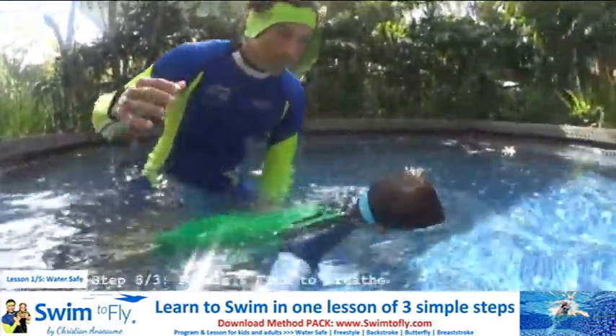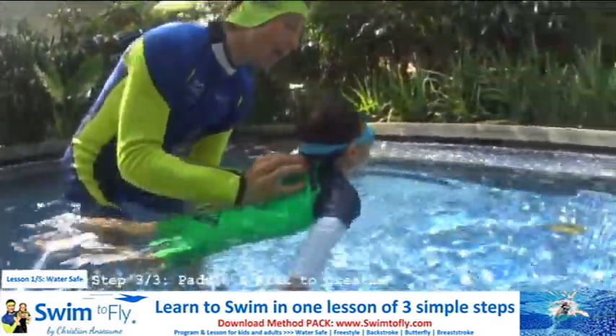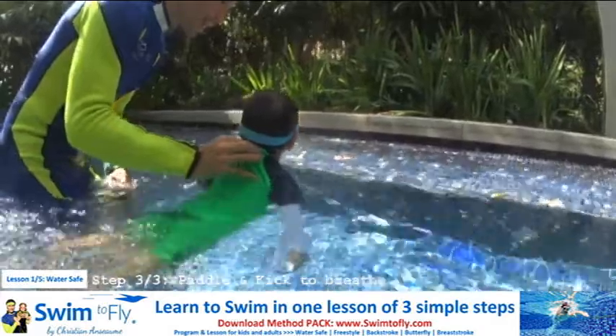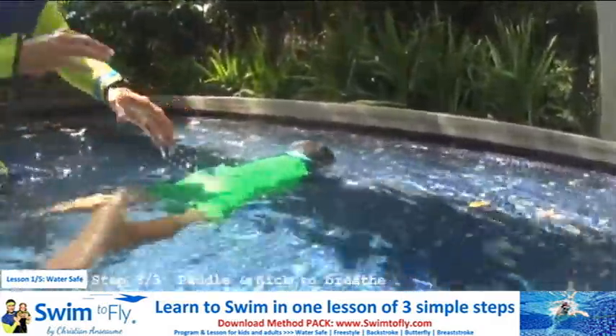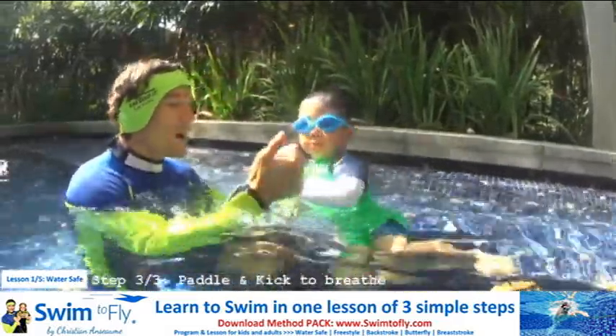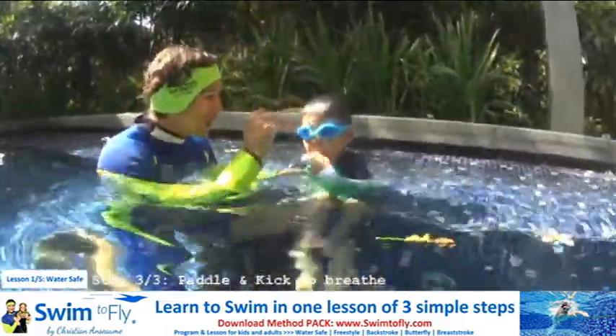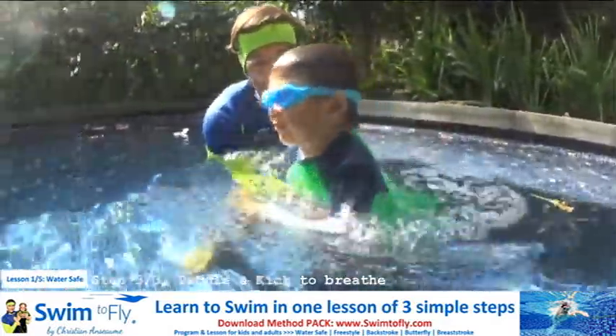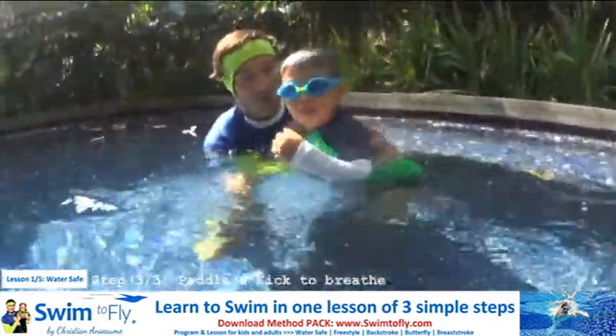One, two, three, four, five. Move your hand and bubbles. When you want to go up, paddle with your hands. Bubbles. Paddling with your hands after the flying. So you do one, two, three, four, five — paddle with your hand to go up — and blow bubbles again. Bubbles first, don't forget bubbles, all the time. Big bubbles.